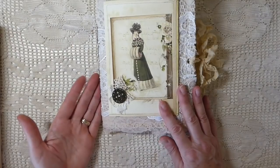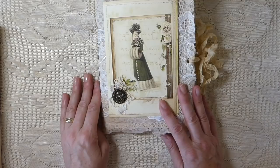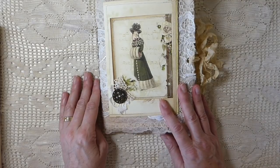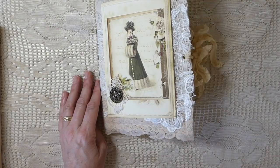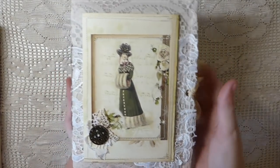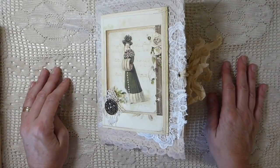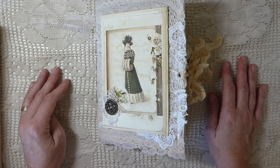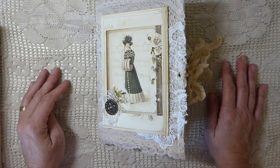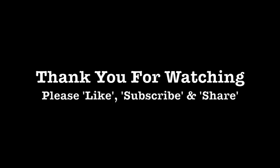Anyway, if you're interested in this journal I'll leave the link to my shop below. Welcome to all my new subscribers - I appreciate everybody who has recently joined, and those of you who are still hanging in with me, I really do appreciate the support. I hope I can be back very soon with something inspiring. You guys have a good rest of the week and I will see you very soon, bye!